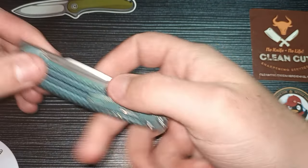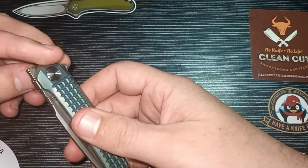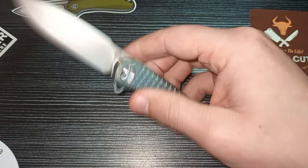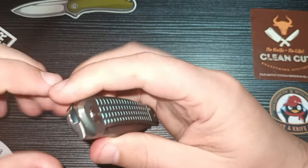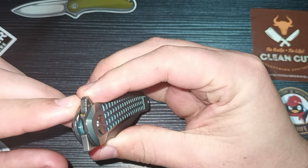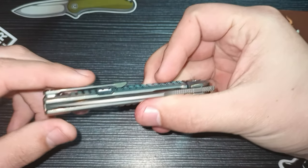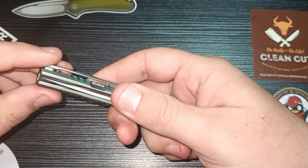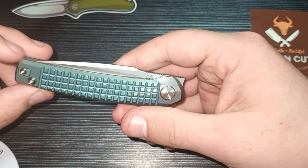Being a titanium-scaled knife it has a frame lock, and it's a very functional one — very easy to decompress. This knife is super functional, flies out, and runs on ceramic ball bearings if I'm not mistaken. We have a nice pocket clip here with a lot of room for your clothing. It stands off and you can actually switch it around to left-hand-side carry.